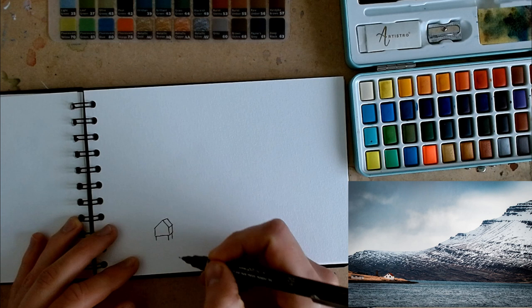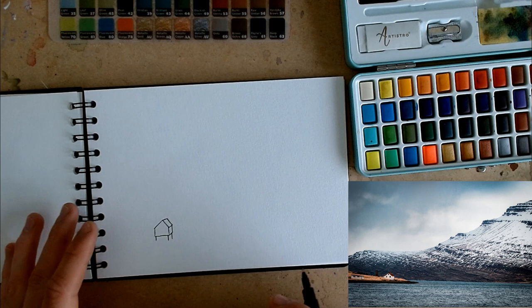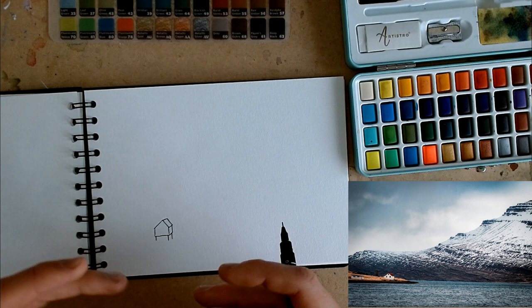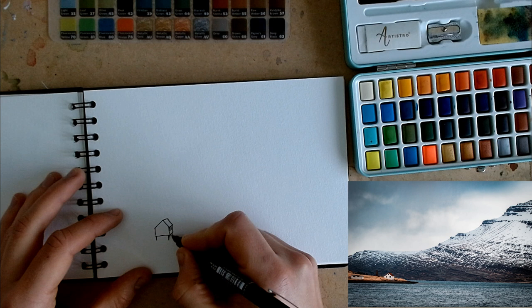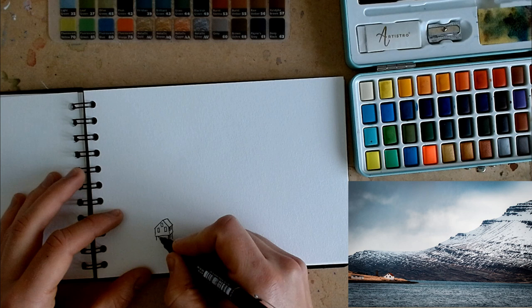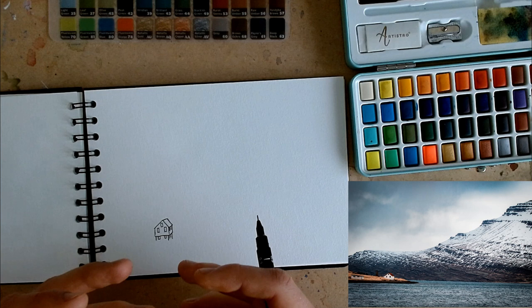Tip number three is don't draw what you can't see. But also feel free to edit the image. You can't see the bottom of the house, and if we draw that in, that's an added bit of detail we don't need. So don't add things which are unnecessary. But feel free to edit the image — so as an example, here's our windows. We've got a couple of windows on the bottom floor and they're just going to be little black lines. And that is the house pretty much done.